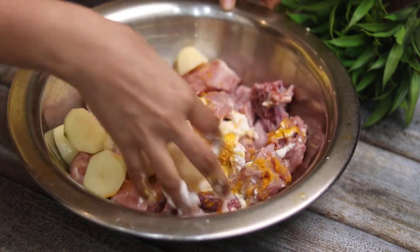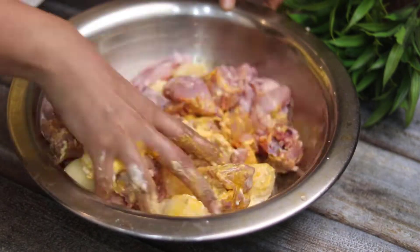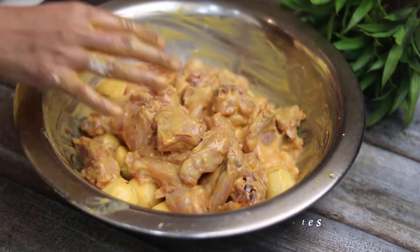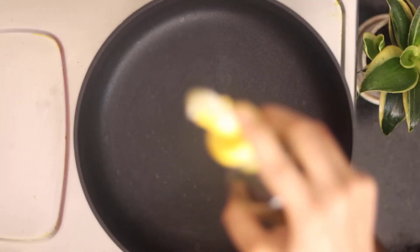Mix it all well together. Mix it well with hot sauce. You will need to marinate it for 30 minutes.